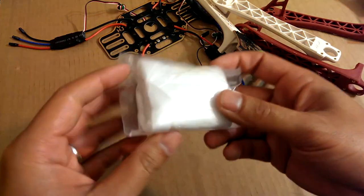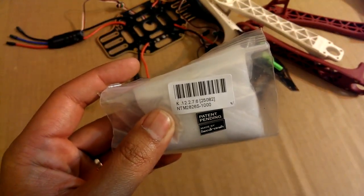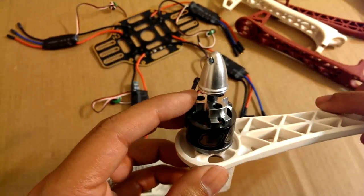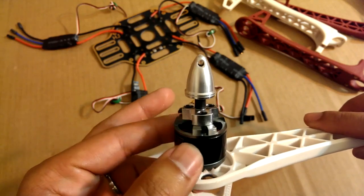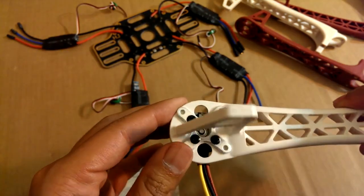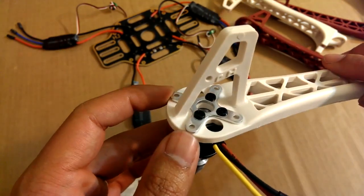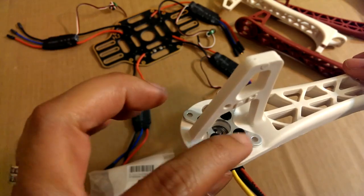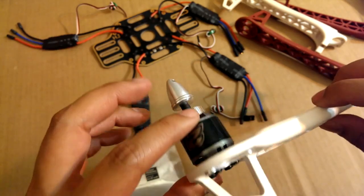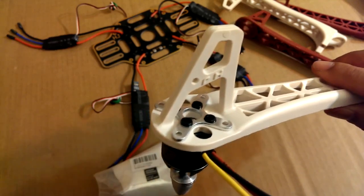For the motors, this is what the package looks like. These are NTM 2826, and these are the short shaft version. I have the NTM prop adapters on top — they just screw right into the top of the motor. This is how I mounted it; I haven't really seen too many other people mount it like this. This is the base plate that comes with the prop adapter kit, which you also have to buy separately.